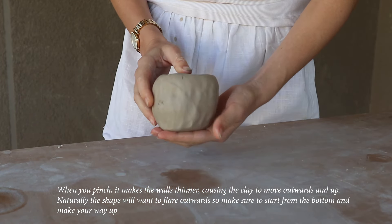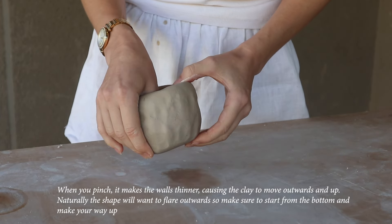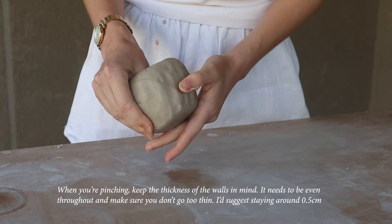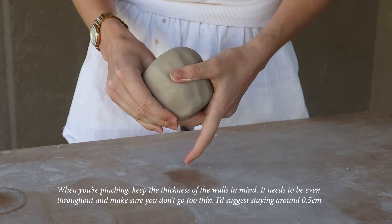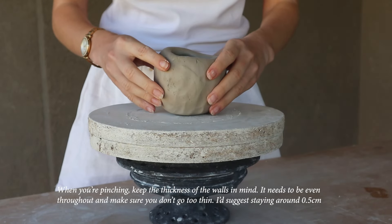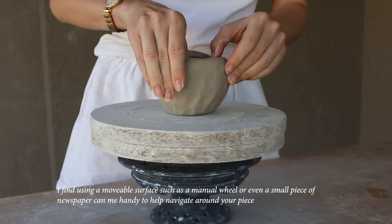When you pinch it makes the walls thinner, causing the clay to move outward and up. The shape will naturally want to flare outwards, so make sure to start from the bottom and work your way up. Keep the thickness of the walls in mind — it needs to be even throughout, and make sure you don't go too thin. I suggest staying around half a centimeter.